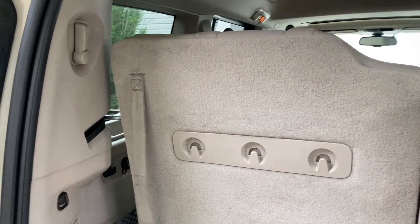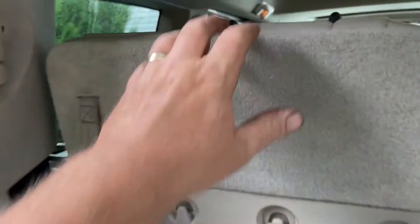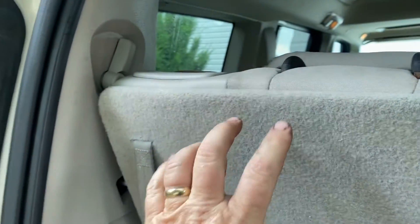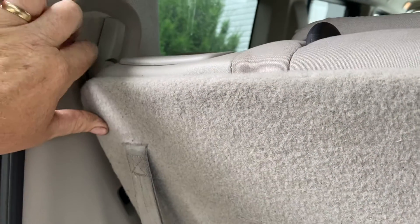A little short video for people that have the Jeep Commanders. You may have noticed that when you lock your back third row seat, sometimes it doesn't work.